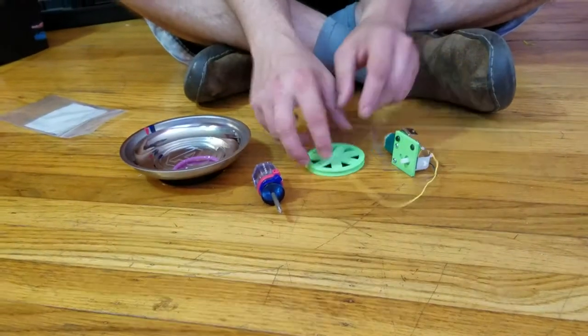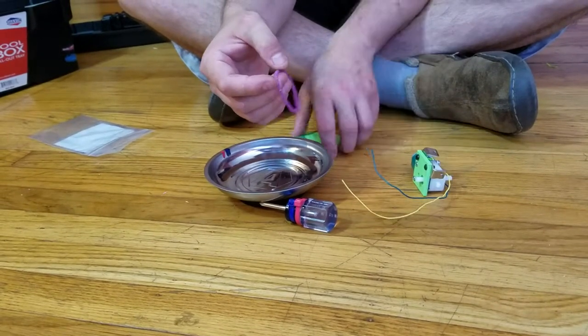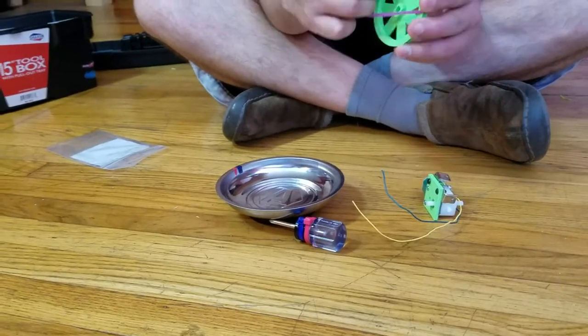I'm gonna take this. I have one tiny little screw left and a hair tie. The hair tie we're gonna put around the rim of the wheel — it's gonna be the tire of the wheel.